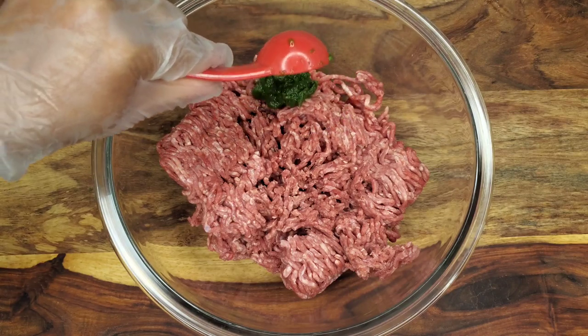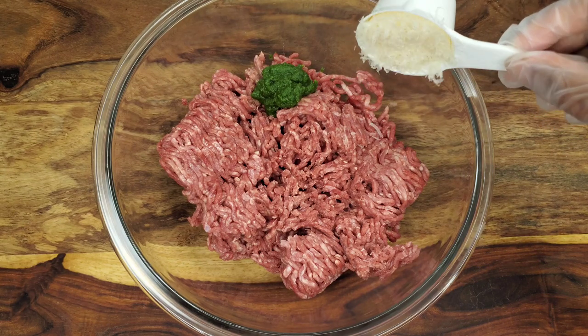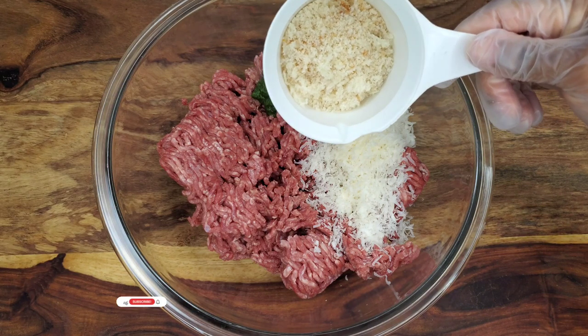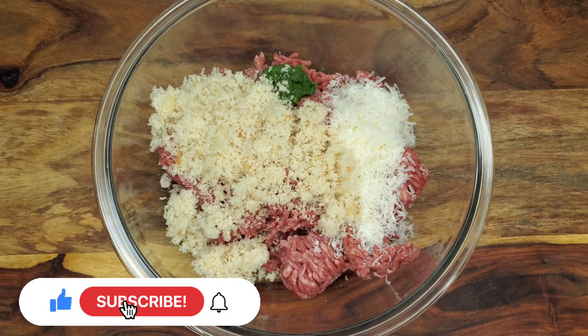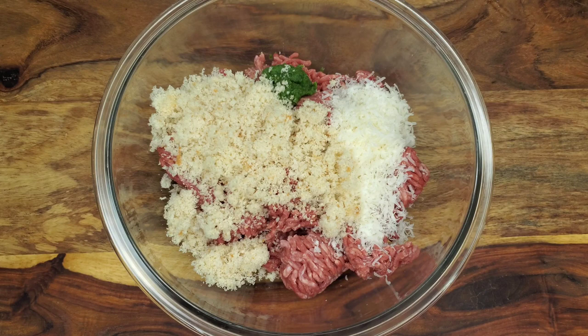I'm going to be adding some of my green seasoning — this is a blend of onion, garlic, parsley, scallion, and thyme. You can use just pureed onion and basil along with garlic if you want. I'll leave all the details in the description. Then this is some parmesan cheese grated at home — I prefer to grate my own cheese. It's going to add tenderness and flavor. And this is literally some bread I had in the fridge that I just grated, so this is not store-bought dry breadcrumbs — it's regular bread from the freezer.